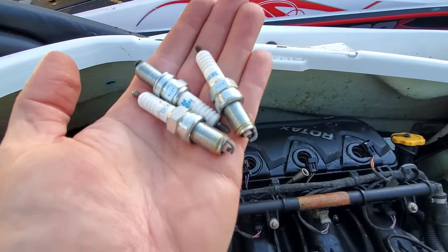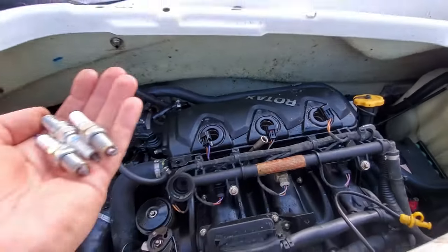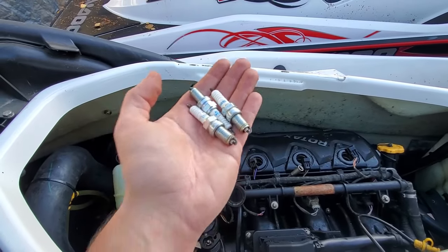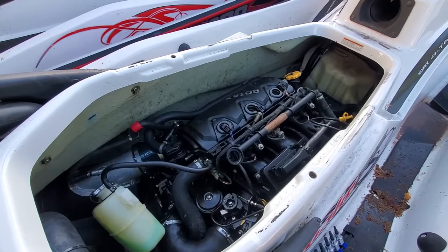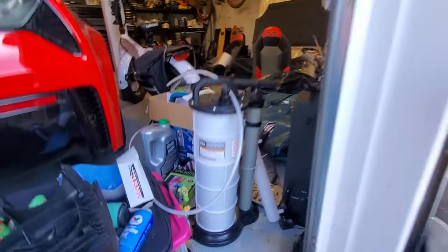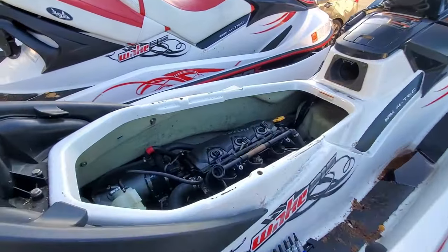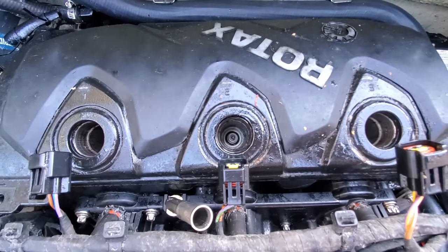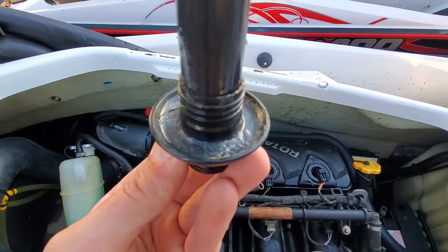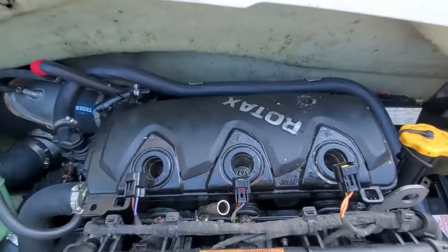Next step is to look at your spark plugs and see if they need replacement. This is always a good time to put new spark plugs in so they're fresh for next season, but I just put these in last year — I only replace them about every two years, so I'm going to reinstall these. A lot of folks like to do oil changes at this point too, and what you need for that is an oil extractor. I usually like to do mine right before the season starts. Make sure you have dielectric grease on your coil packs when reinstalling to keep moisture out.